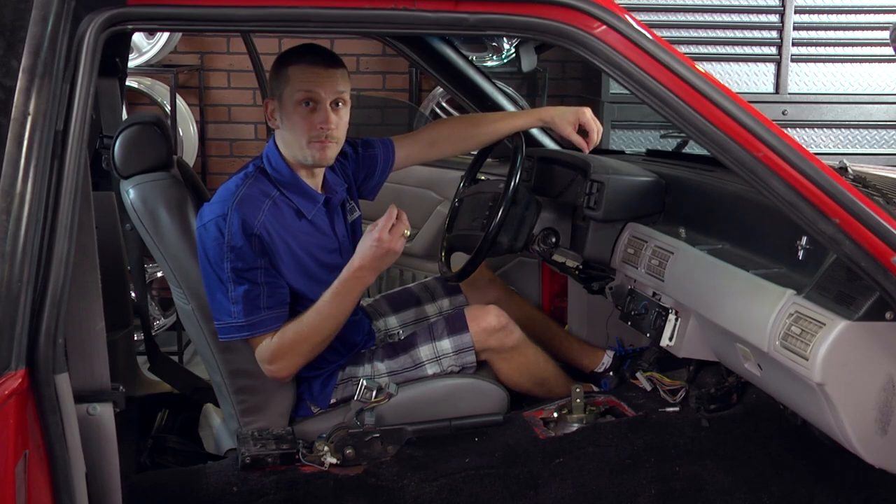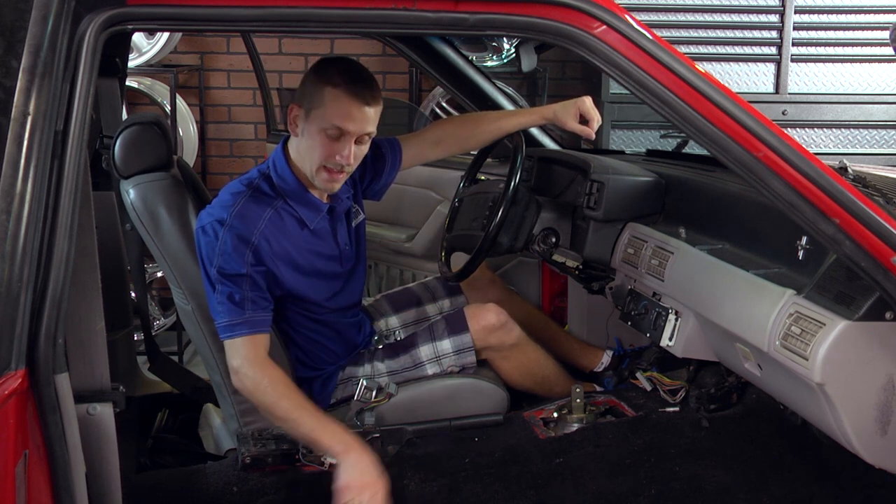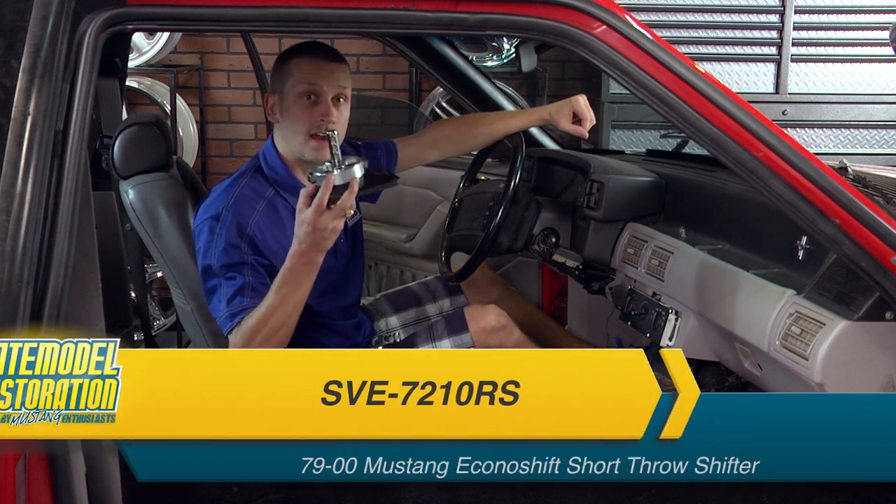Our shifter here has a broken shift stop. It keeps backing out and causing some shifting issues. So we're going to go ahead and pull it out of the way and throw in one of our economy shifters.